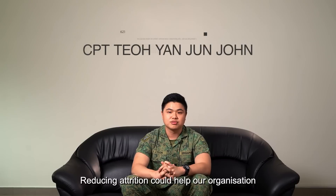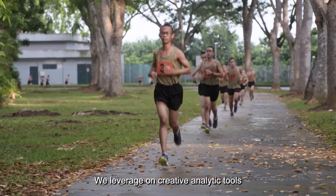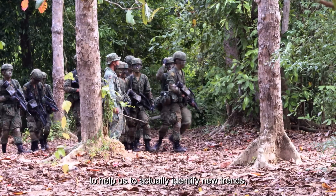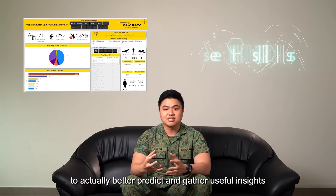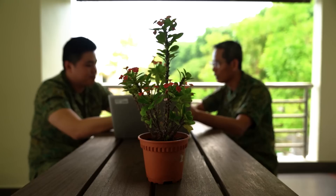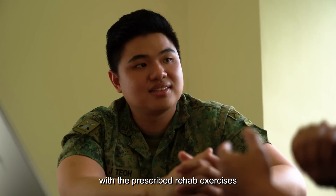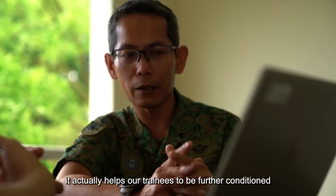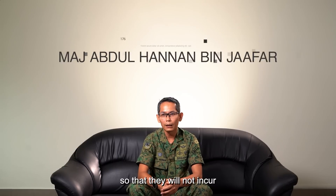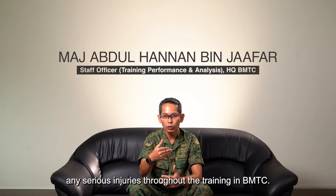Reducing attrition could help our organisation have more capable soldiers. We leverage on data analytics tools to identify new trends, better predict and gather useful insights to reduce attrition. With this early identification and prescribed rehab exercises, it helps our trainees to be further conditioned so that they will not incur any serious injuries throughout training in PMTC.